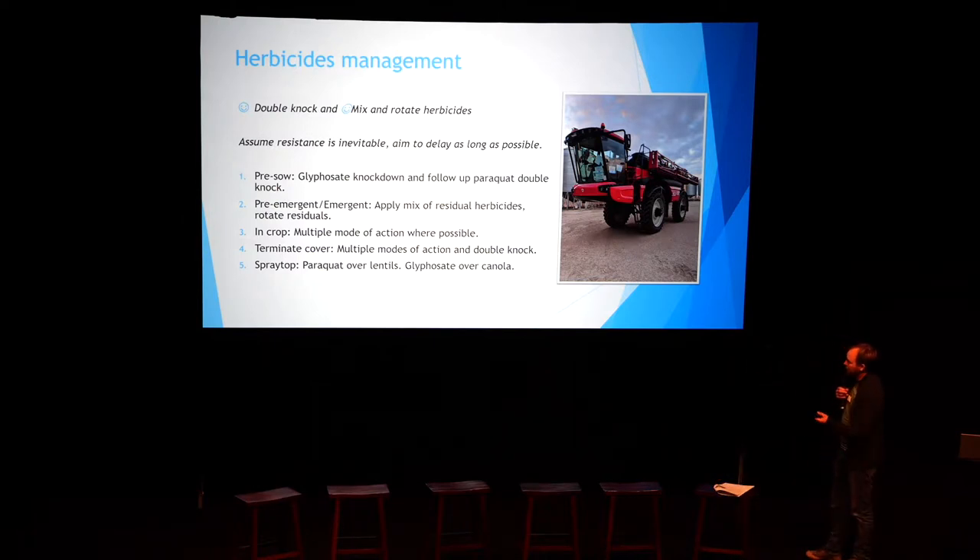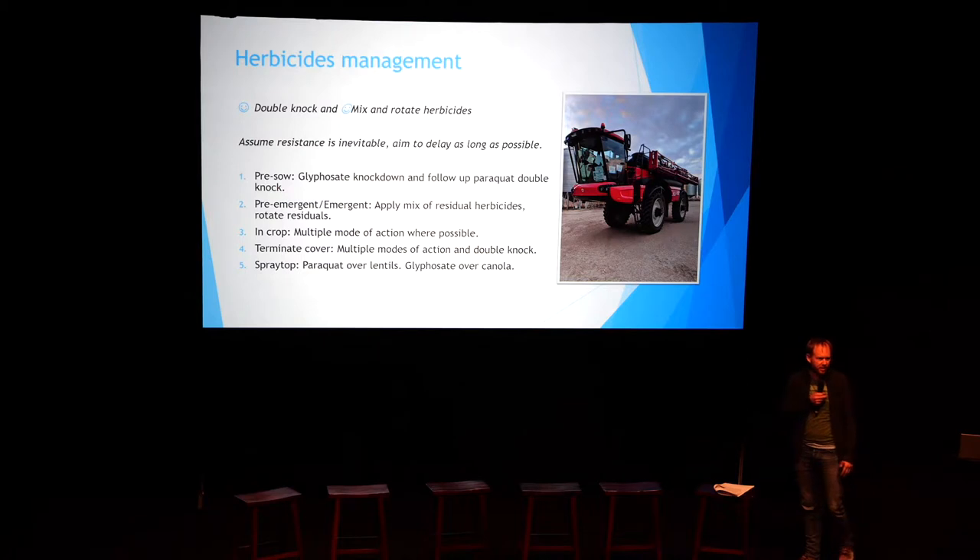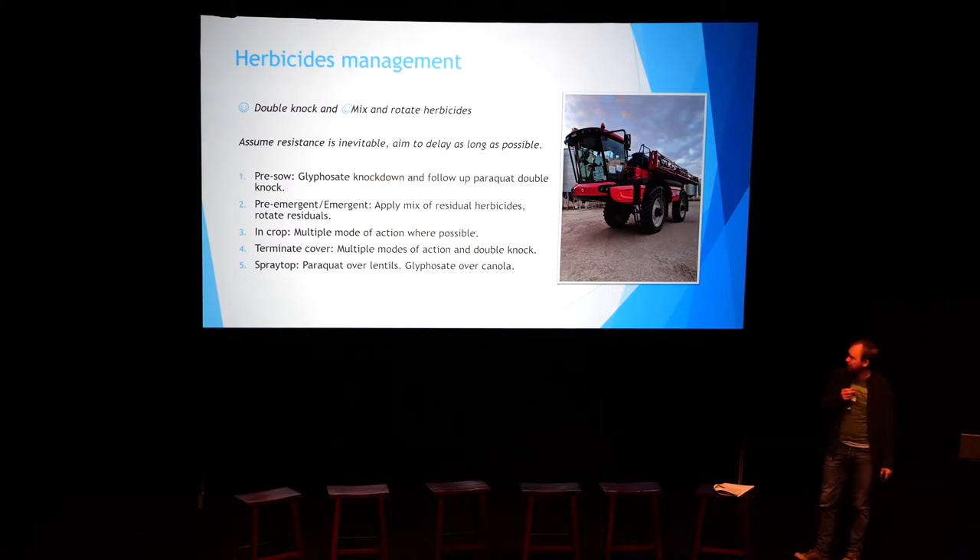For herbicide management, the two things we do well are double knocking and mixing and rotating herbicides a lot. Our agronomist Tim is a firm advocate — if it doesn't have about eight or nine things in the brew, you haven't really got enough in there. We always assume that resistance is inevitable, so we've just got to try and delay it as long as possible and keep coming up with new ways to increase the diversity of our system and delay onset of resistance.